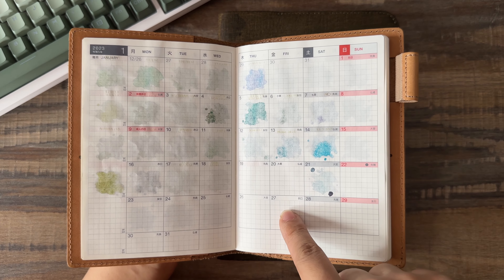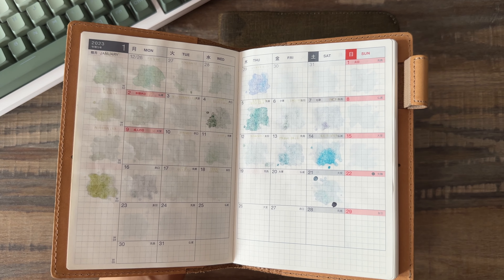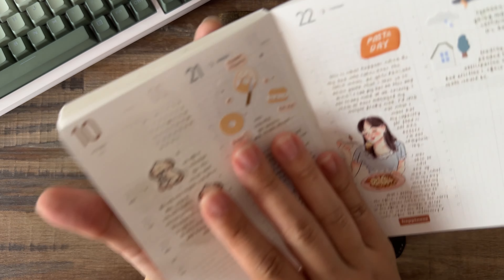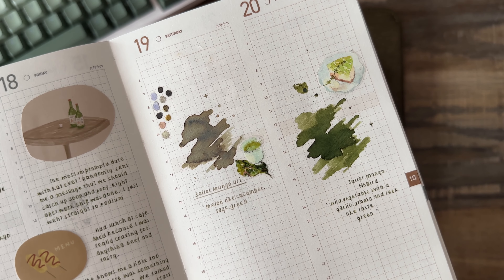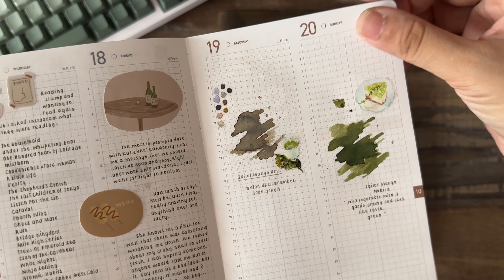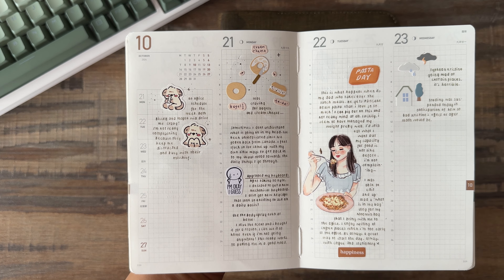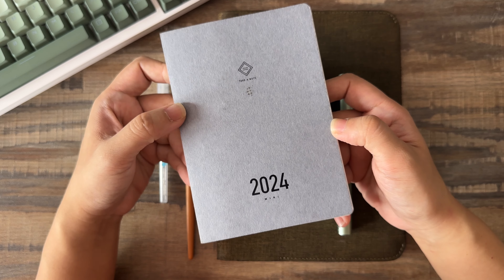One of the things is that I have this Hobonichi Day Free — this is a 2022 book — but I'm going to be replacing it soon with the Take-a-Note in A6. The colors are nice, but I'm just not a fan of the bleeding situation it has. I only noticed the difference when someone asked if I could swatch the new Sailor inks I got, which were the Yuri and the Nobiru. Let me try to get a close-up.